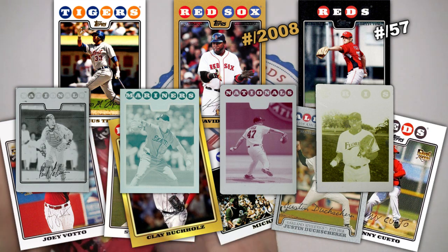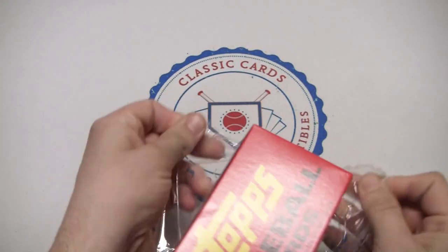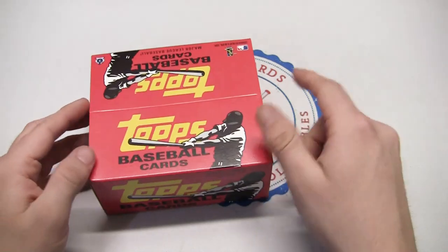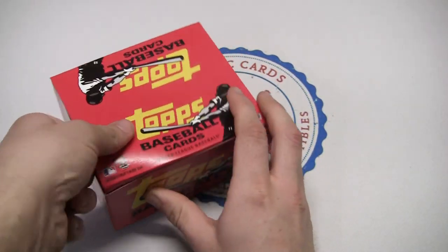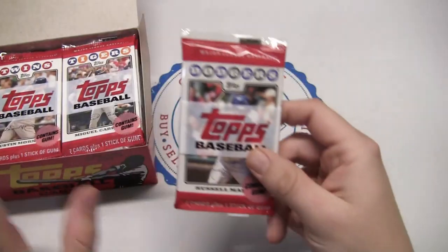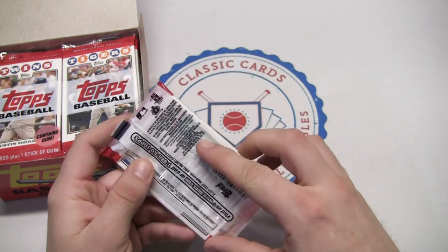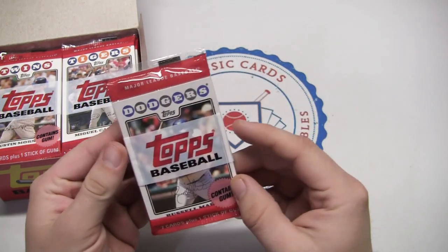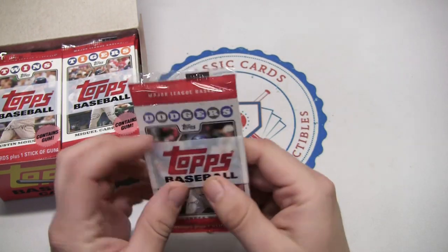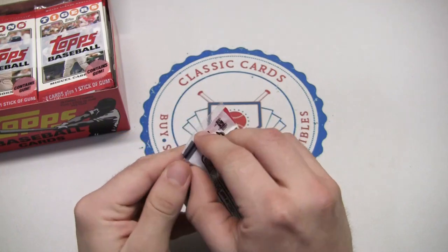Let's open this up and see if this is indeed a retail box. It says 24 packs, seven cards each, plus one stick of gum per pack. The packs are clear — you can see through the front and back, which I've definitely never seen before. It says 'contains gum,' although I don't feel it at first. It looks like they put the gum behind the first card.